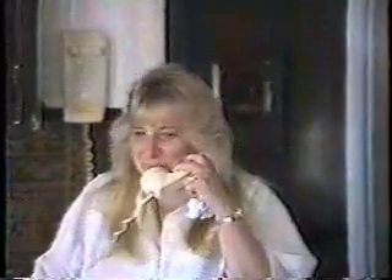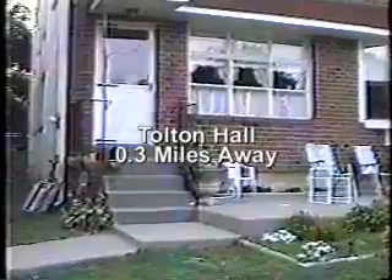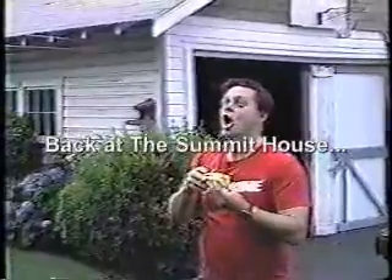Hi, this is Sue. We're out of mustard and Charles needs some on his hot dog. Could you send some over right away? Here it comes! Incoming!